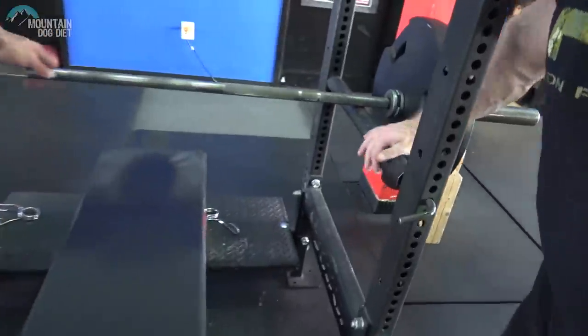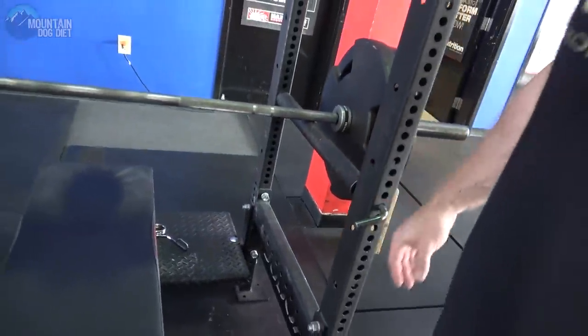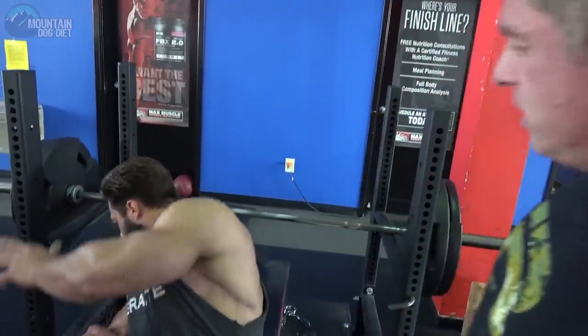But we're doing an actual pin press, so you'll notice we have these pins set in here. We're working the top half of the movement only, so we're not using so much chest and shoulders — we're really trying to put the majority of load in our triceps. We're going to use kind of a medium grip, and we're essentially just going to lock the weight out.